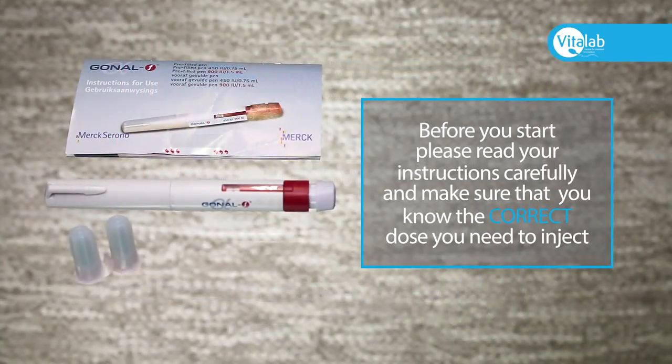Before you start, please read your instructions carefully and make sure that you know the correct dose that you need to inject.